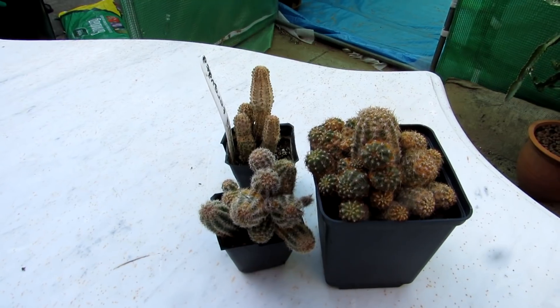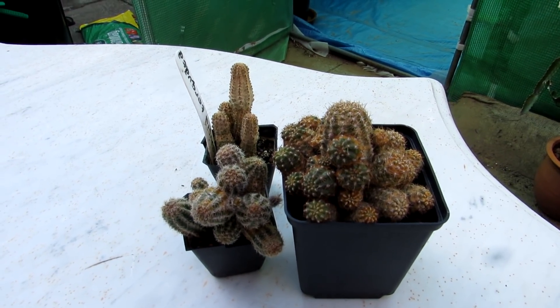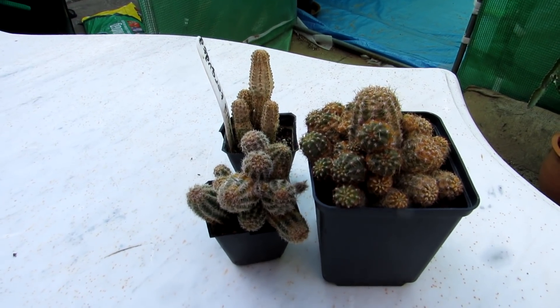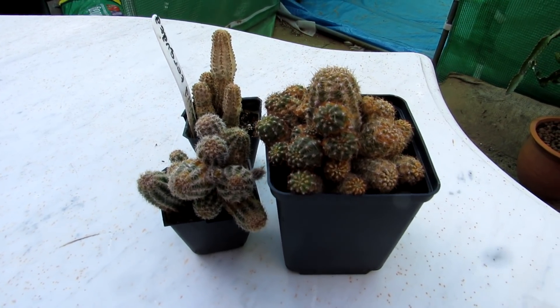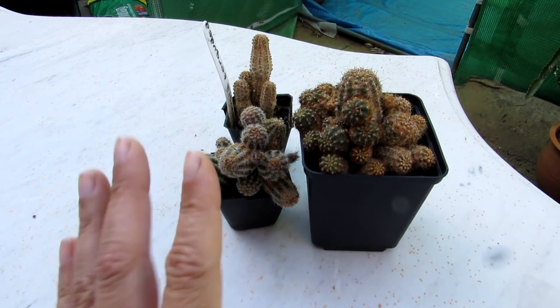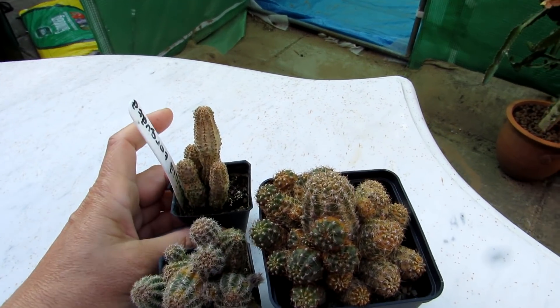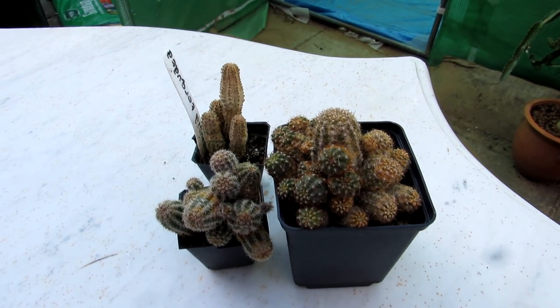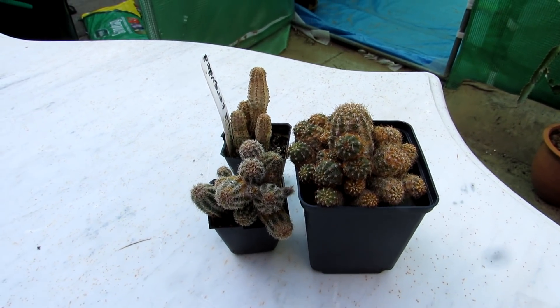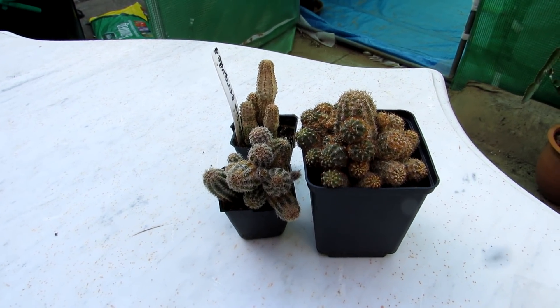I have three of my Chamaecereus cacti here, commonly known as the peanut cactus — two Chamaecereus and one Rebutia, also commonly known as the peanut cacti. These cacti are very prone to spider mites.